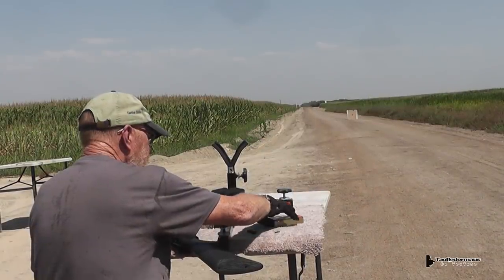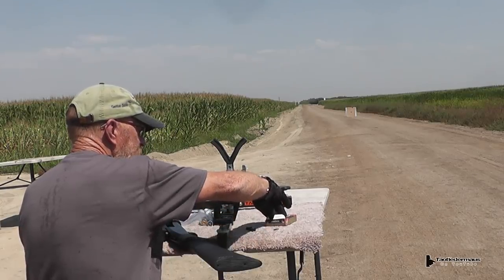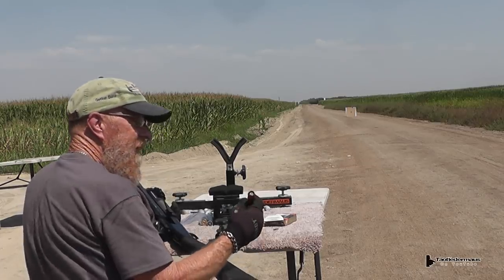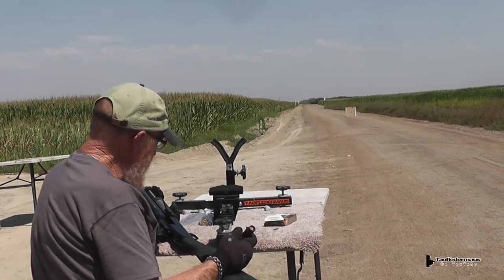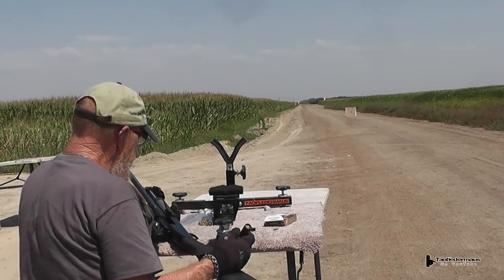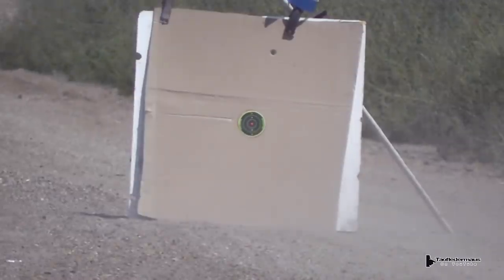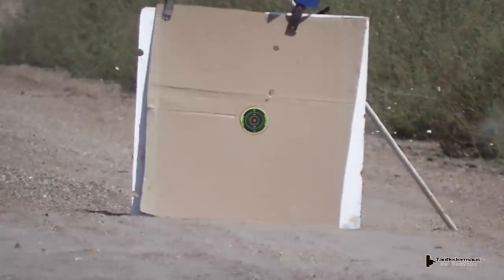Now that we've got it kind of sighted in with these True Ball Foster slugs, we move the target back to 50 yards, take a few shots, and see where our grouping is. If it maintains consistency, what else can you say — that $75 scope actually holds zero. So far it's kind of surprised me. Damn.